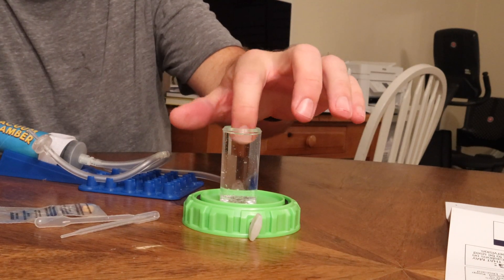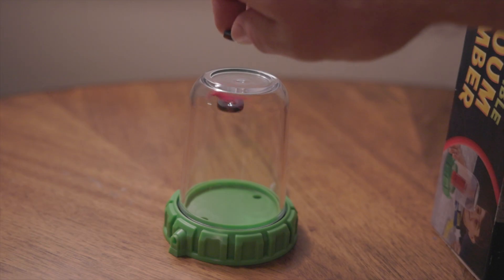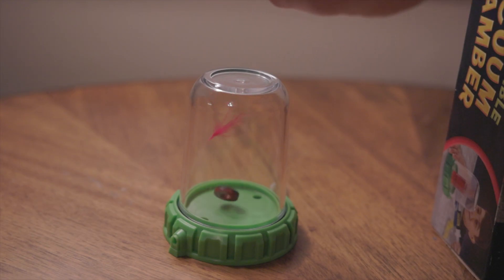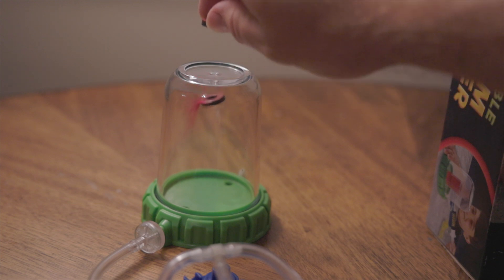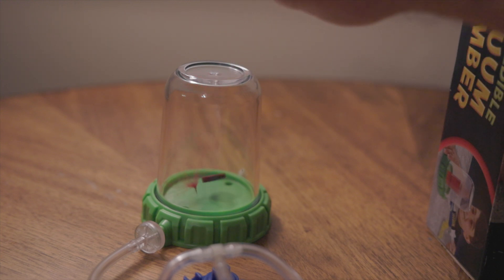To get back to the demonstration we were doing at the start of the video: does this product actually form a complete vacuum, and will objects of different mass accelerate with the same velocity toward the ground? Going back to our initial video, when I removed the magnet you can clearly see that unlike before — where the magnet and the feather fall at different rates — after I've removed the pressure, the magnet and the feather both hit the ground at the same time. That was a pretty cool demonstration to be able to show the kids.